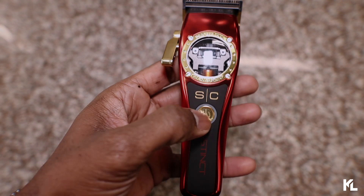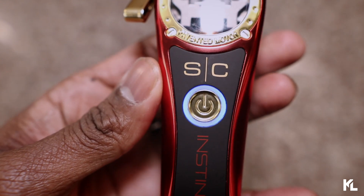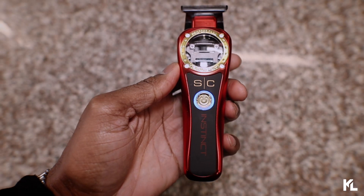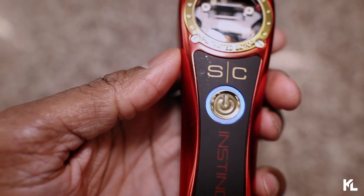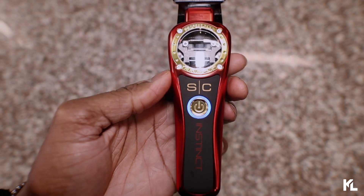Now it's time for the sound check. So pricing on the brand new clipper and trimmer. We'll start off with the clipper first. The clipper is gonna run you $239.95. And pricing for the trimmer is gonna cost you $199.95. And of course, you can use a discount promo code KING to save you some money on the clipper and also the trimmer. So I did get a chance to use the brand new clipper and also trimmer on my client, which you can see right here.